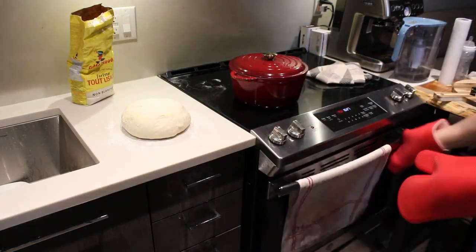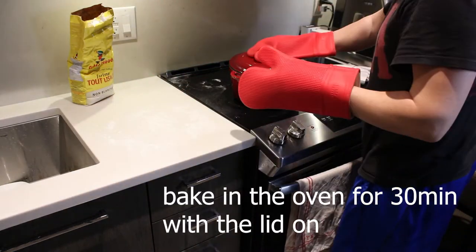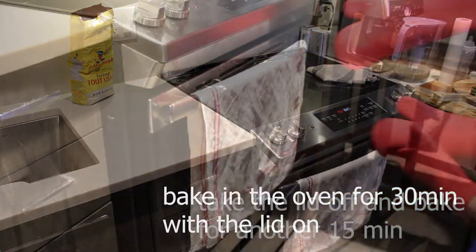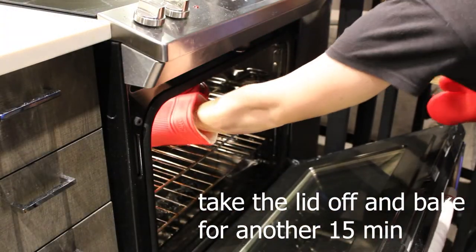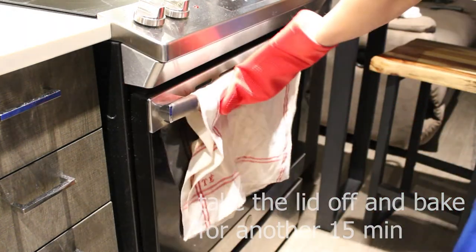Pull out your hot dish, place your dough ball into it, cover it, and bake it for 30 minutes. After 30 minutes, remove the lid and bake it for another 15 minutes.